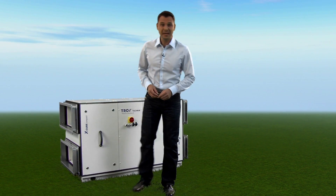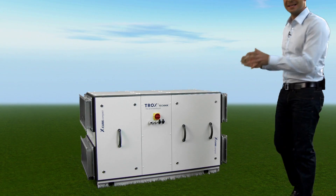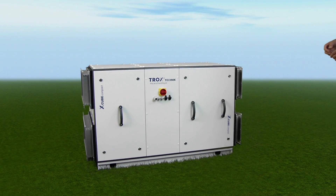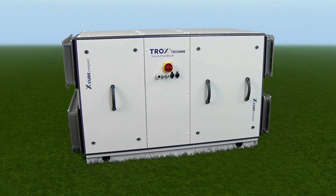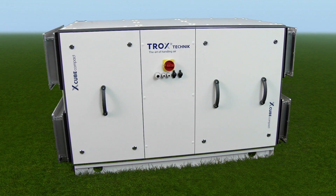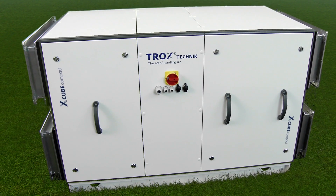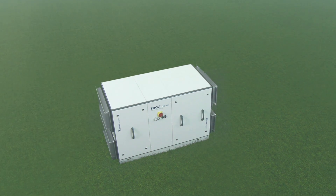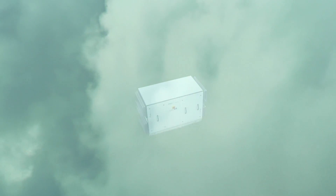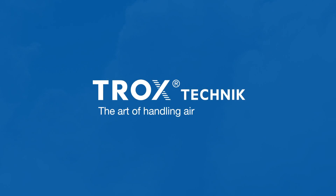The right accessories make the X-Cube also suitable for outside installation. With the X-Cube Compact, Trox has created a ready-to-operate and pre-configured air handling unit that combines the most advanced technology, excellent workmanship, energy efficiency, and sophisticated design features in the smallest of spaces. The X-Cube Compact sets a new standard in ventilation and air conditioning for small and medium applications. These compact units meet the most demanding requirements of energy efficiency, hygiene, and comfort for installation and maintenance. That's what we call the Art of Handling Air.